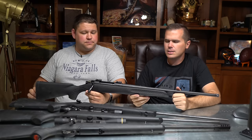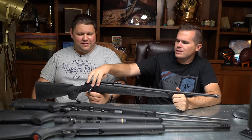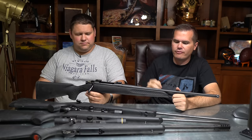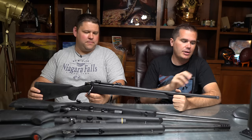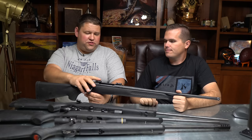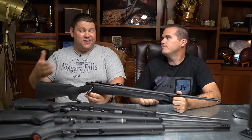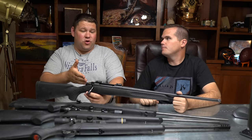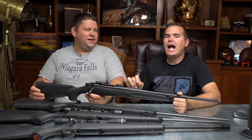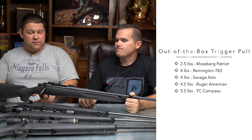TC Compass — it's really not a bad gun, but there are some weird things. The bolt release requires holding it halfway down to get it out. The safety is a little funky, but some people prefer that. The stock is really cheesy, but it does come with a threaded barrel. The recoil pad is too firm. This one was about $250 without a scope, which is actually nice — now you have $100 to put toward a better scope. Trigger pull is five and a half pounds, a little crazy, and it's a bit of a pain to adjust even though it is adjustable.